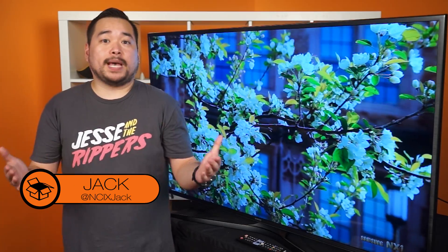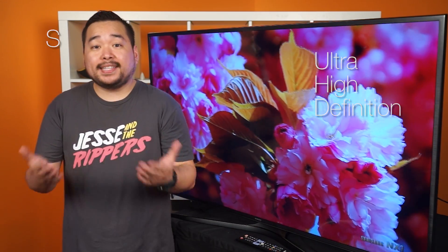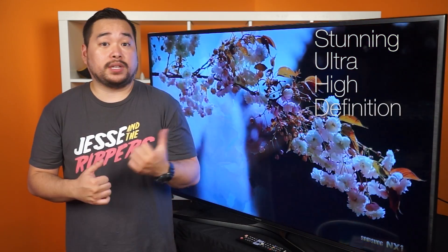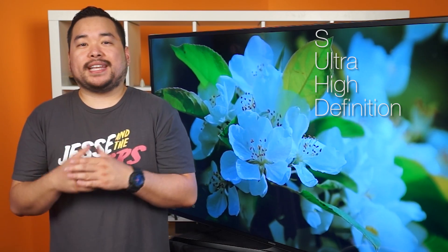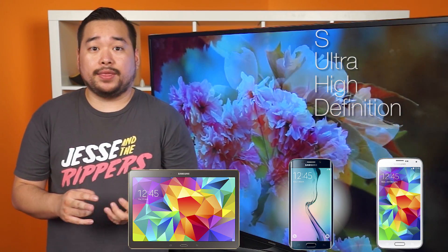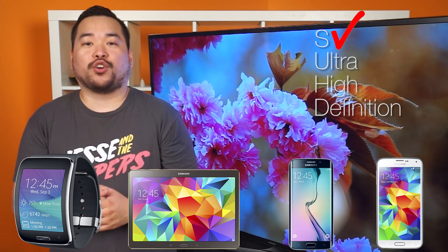This is Samsung's UN55JS7000 TV — one of Samsung's newest models in their SUHD lineup. We all know UHD stands for Ultra High Definition, but you might be curious what the S stands for. It doesn't stand for super, spectacular, or stunning. The S is actually a designation that this TV is one of Samsung's premium products, much like the S5 and S6 cell phones, Tab S tablets, and Galaxy Gear S wearables.